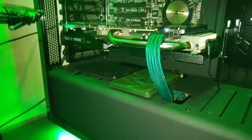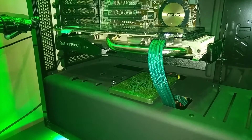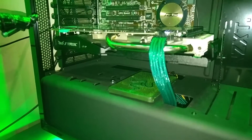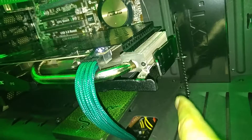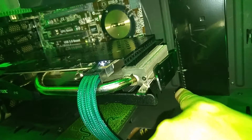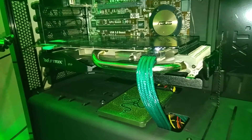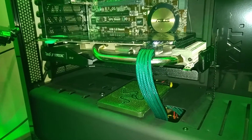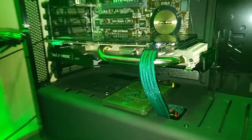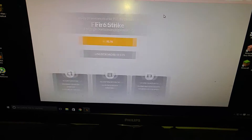I'm going to run a quick test on the Asus GTX 970 Strix card. I've got it propped up here by one of the coverings that sit across the back of the computer case to keep it nice and straight and stop it from sagging. I'm just going to run a test in Fire Strike and see what temperature we get.